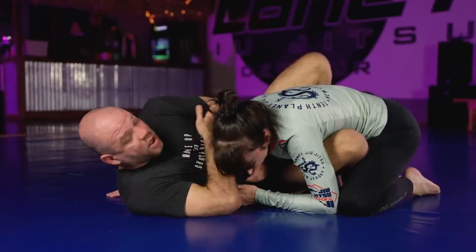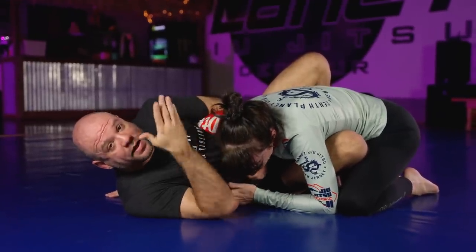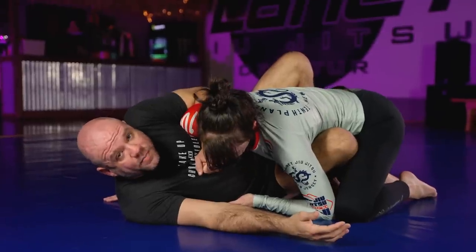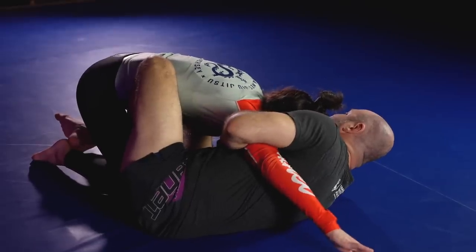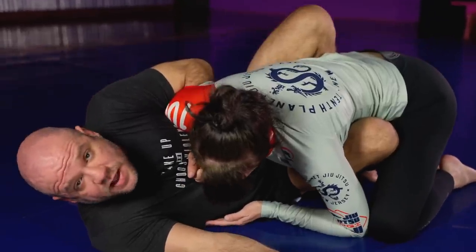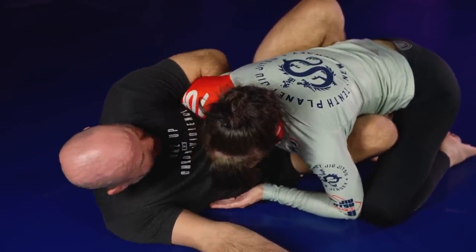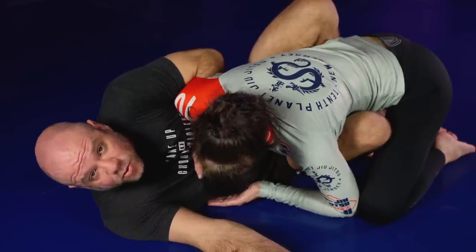Let's talk about the importance of this overhook and how it's to be played. Most of the time when people think about an overhook, they think about grabbing and pulling in. There's definitely a place for that, both in the butterfly guard and in your wrestling — there's definitely a time to pull this overhook tight.